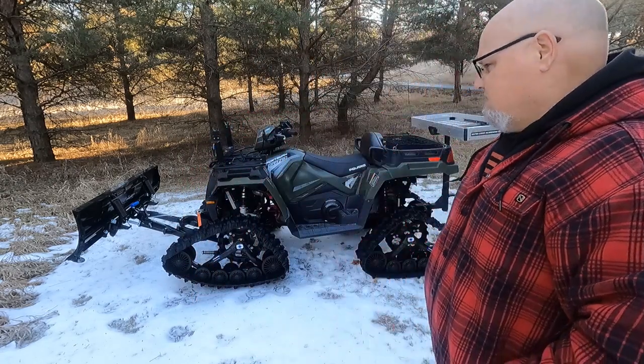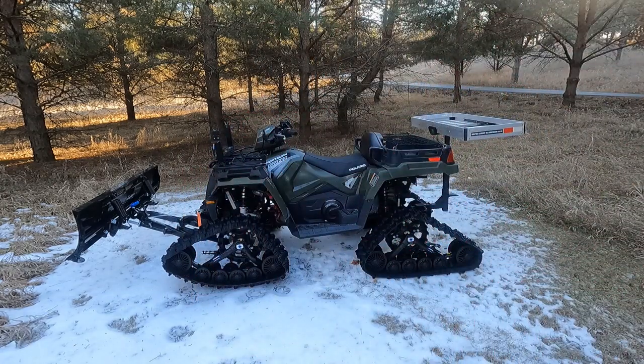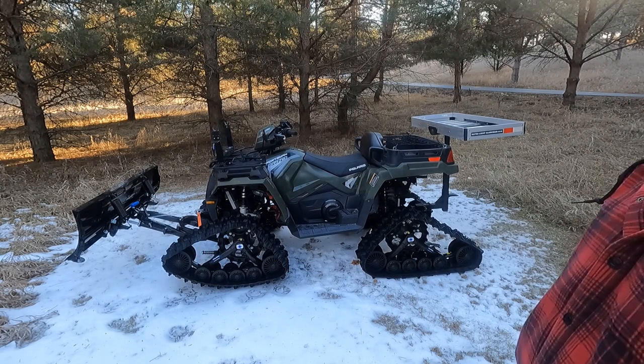Hey everyone, Ross from ABO — Ardoff Brothers Outdoors. Today I'm going to walk around my Polaris Sportsman 570 X2 with power steering. I'm going to show you some of the things I did to make this more suitable to what I like to do with it, and that is ice fish and plow snow. Without further ado, we'll walk around here and I'll show you some of the add-ons I've made.